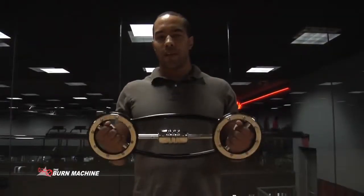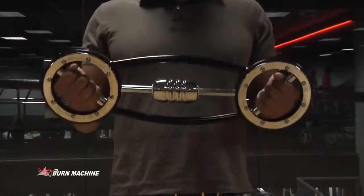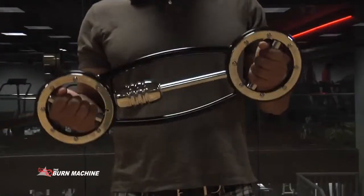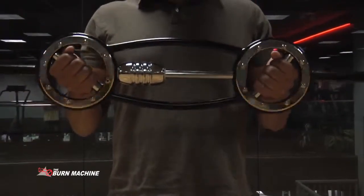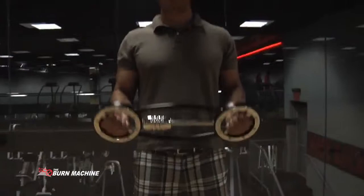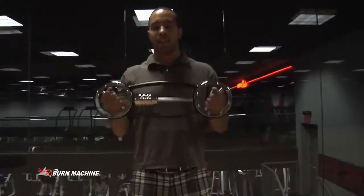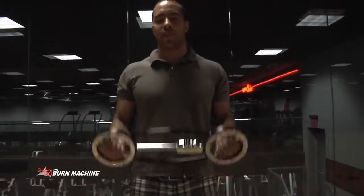One of the features on a universal barbell is the asymmetrical counterweight. When the asymmetrical counterweight is placed on one side of the bar, the other side of a person's body is forced to engage. This cuts down on the need for core specific exercises later in the workout routine, thereby reducing overall exercise time required.